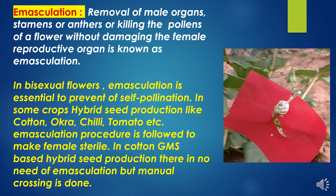In some crops, hybrid seed production like cotton, okra, chili, tomato, etc., the emasculation process is followed to make the female sterile. In cotton GMS-based hybrid seed production, there is no need of emasculation but manual crossing is done.